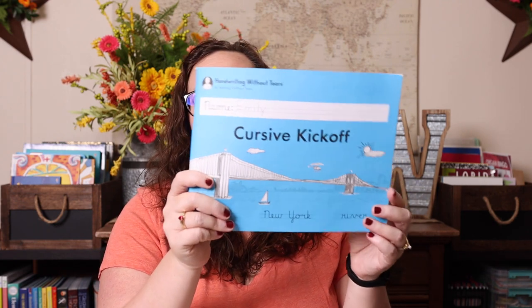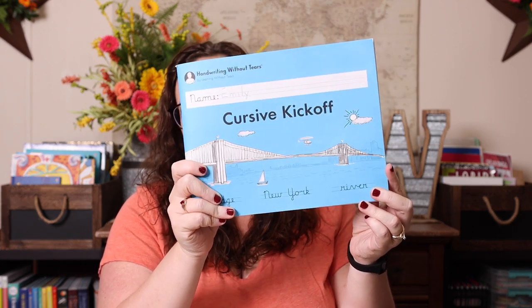Emily wanted to write a story, so I decided we'd use that this spring to take her writing through all of the different writing processes from start to finish — which was already on my checklist for the year. She kind of just presented the opportunity to me. When she's done, I'll print it, bind it, and put it on her bookshelf so she has a book she wrote. She's very excited about that. She's also doing Handwriting Without Tears — the Cursive Kickoff.